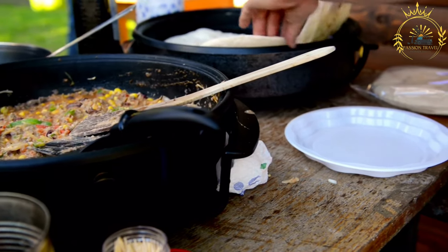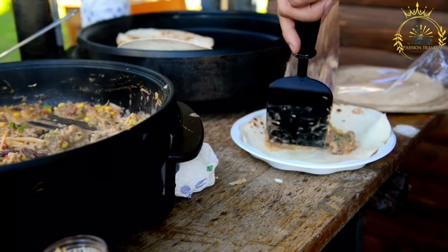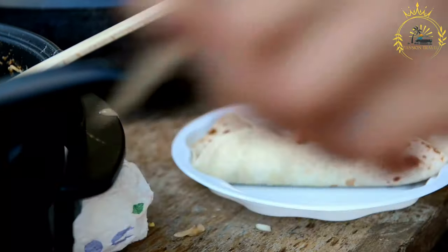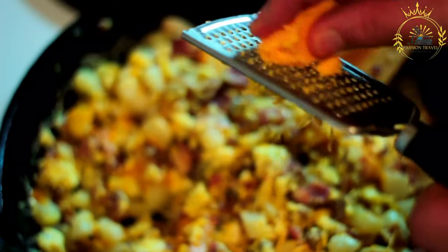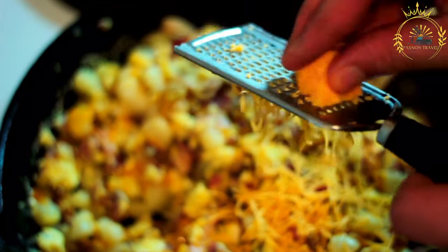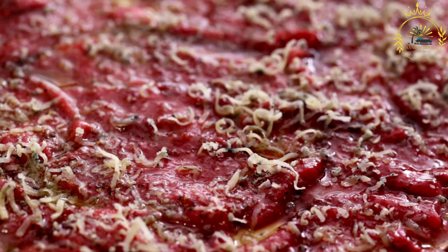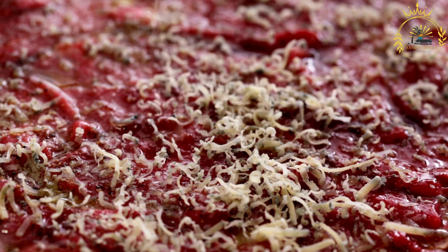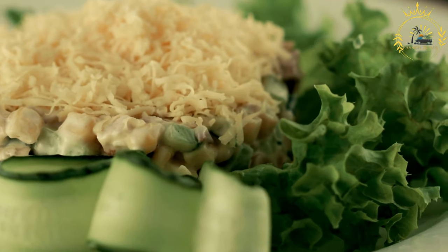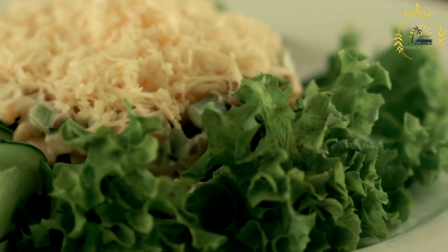Prepare the garnashes: heat a small amount of vegetable oil in a skillet over medium-high heat. Fry the small corn tortillas one at a time for about 1 to 2 minutes on each side until crispy and lightly golden. Drain on paper towels. While still warm, spread refried beans over each tortilla, then sprinkle with grated cheese. Top with pickled onions and serve warm. Garnashes offer a delightful combination of creamy beans, rich cheese, and tangy pickled onions — a favorite street food throughout Belize.